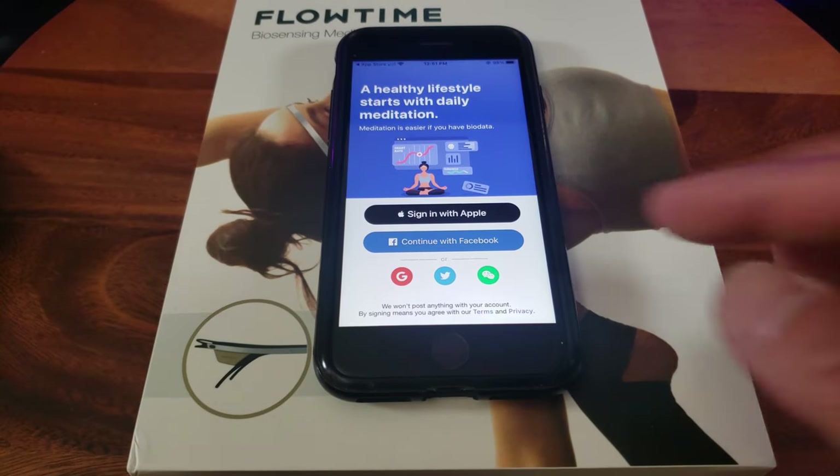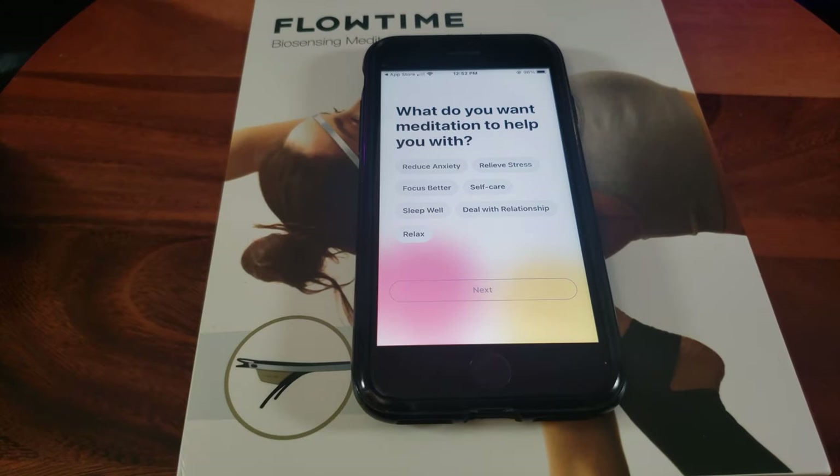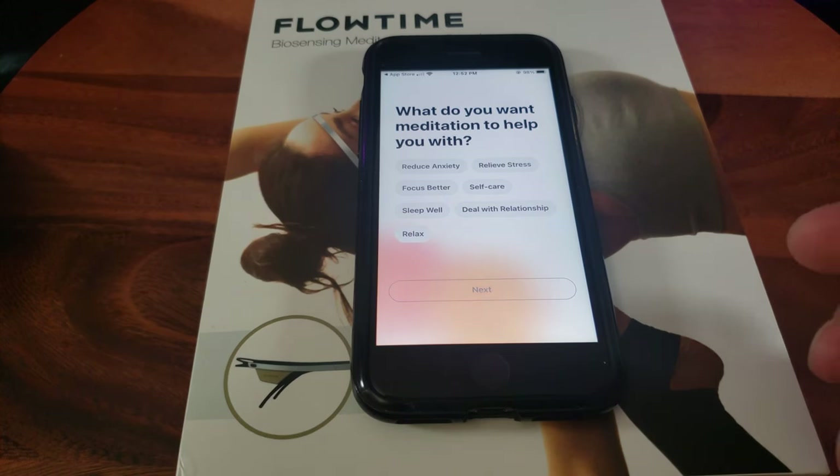Now I'm ready to create my account — you can sign in with Apple or Facebook. Once you have the account created, it's going to ask what you want meditation to help you with, such as reducing anxiety, self-care, sleep, or relaxation.